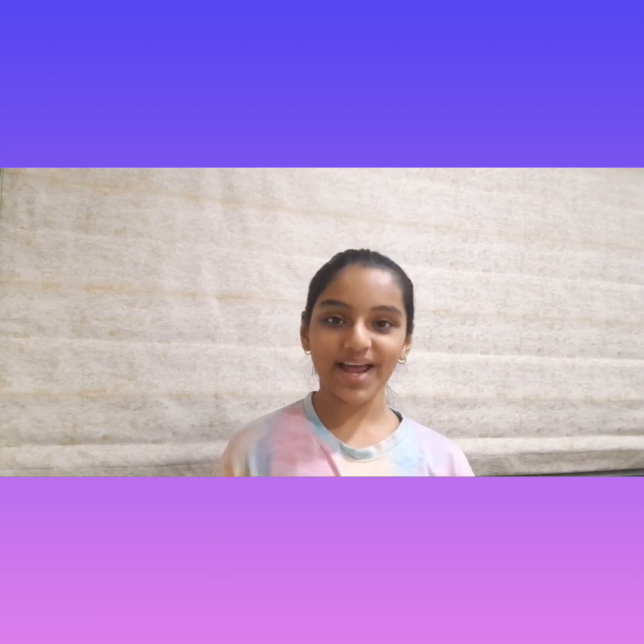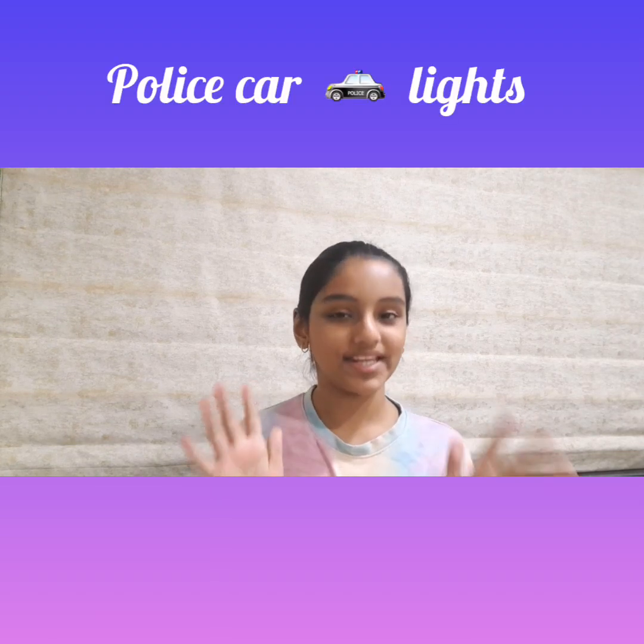Hello everyone, welcome back to my page. I'm Avantaka Kamri and today I'm going to show you how to make police car lights. When you're on the road you always see police cars, and on top of them there are lights. How they work is that for one second the LED on the left is blinking and for one second the LED on the right is blinking. Let's see how to make it.